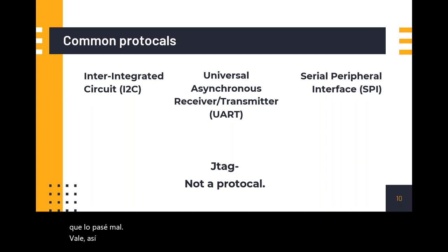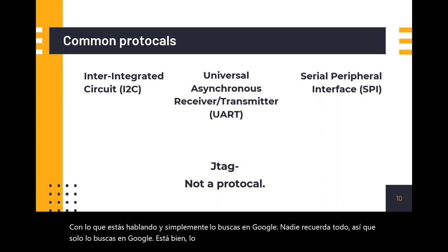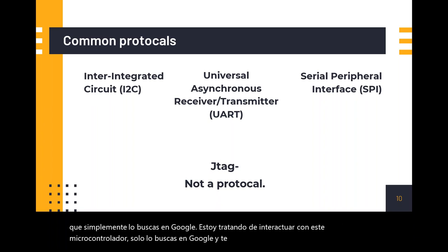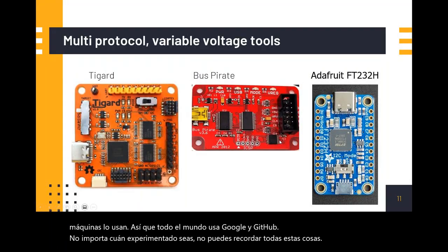Depending on which protocol you're talking to, you just Google it. Nobody remembers everything. If you're trying to interface with a microcontroller, you Google it and it'll tell you what protocols to use and what machines use it. Everybody uses Google and GitHub no matter how experienced you are — you can't remember all of this stuff.